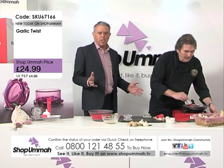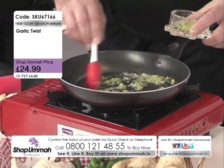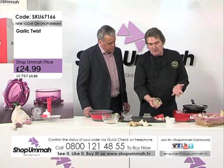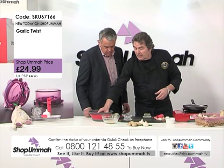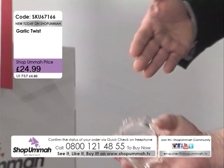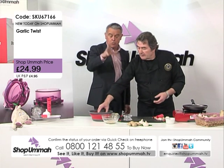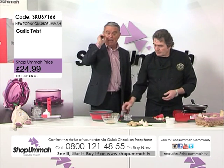That spatula is silicon so it's fine in your hot pans. If we had smell vision here — it's fantastic, ginger, garlic, and that green chili. Now, to clean this — unlike the grater where you've got residue — just add a little bit of water, give it a rinse. To be honest, it's simple — just give it a rinse in some soapy water. A lot of gadgets are great to use but difficult to clean, and this is absolutely super easy. SKU 67166 is the item number.